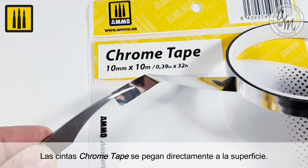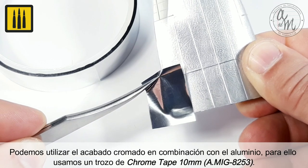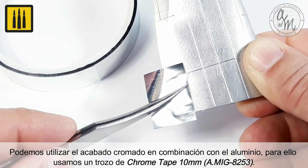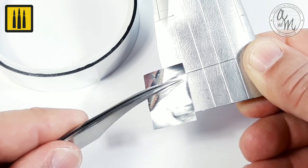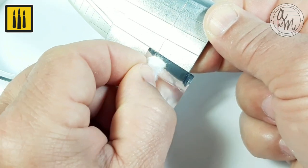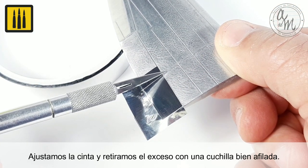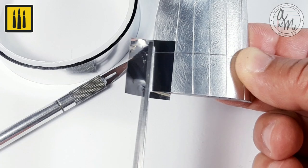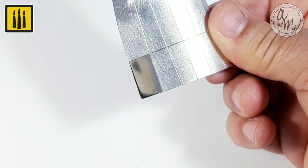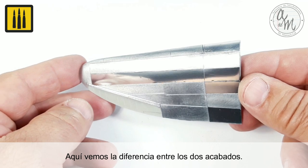Chrome tape is to be glued directly to the surface. The chrome finish can be used in combination with aluminum. For this task, a piece of 10 millimeter chrome tape was used. The tape was adjusted and the excess removed with a sharp blade. Here you can see the difference between the two finishes.